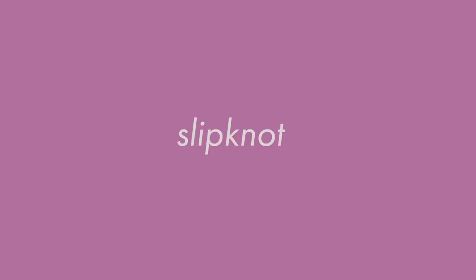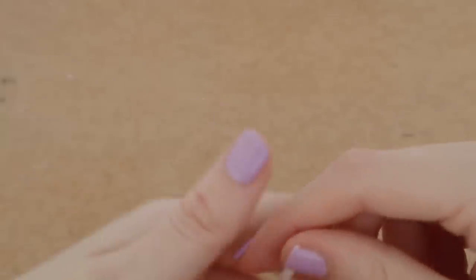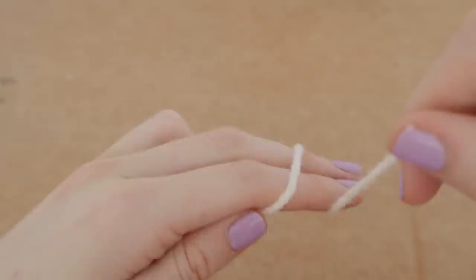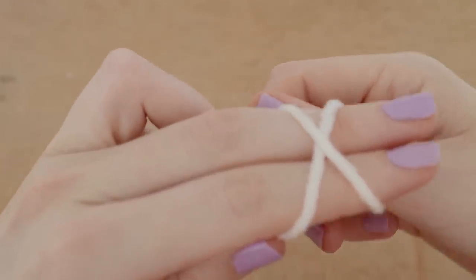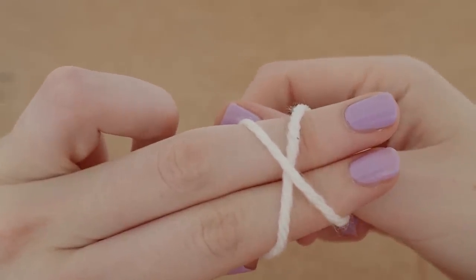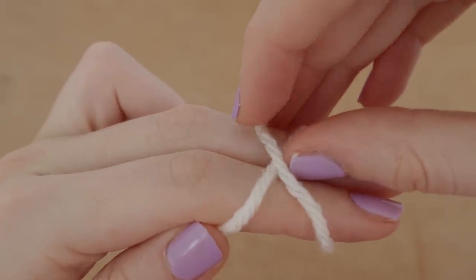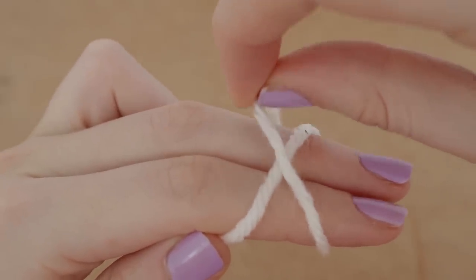To get started today we're going to look at the slip knot. This is something you're going to need to start off any project, and this is what we're going to do before we even pick up our hook. So what we're going to do for a slip knot is we're going to wrap our yarn around our two fingers into an X shape like so.